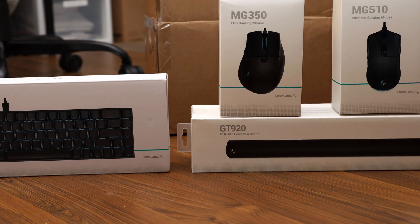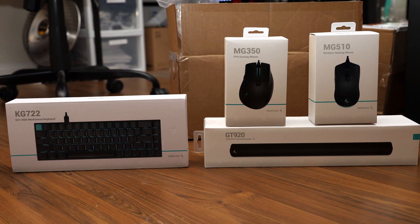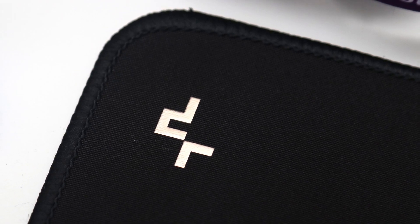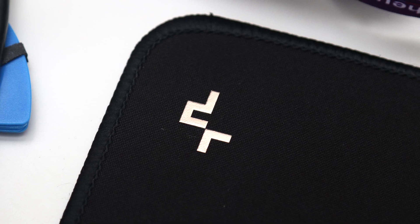which seems pretty reasonable for this size and quality. As such, I can happily report Deepcool continues to push out solid gaming peripherals with the addition of the GT920, making it another excellent option for someone looking to add a little bit more control to their gaming setup.